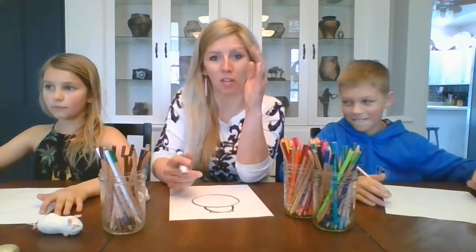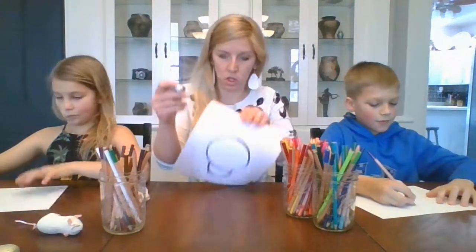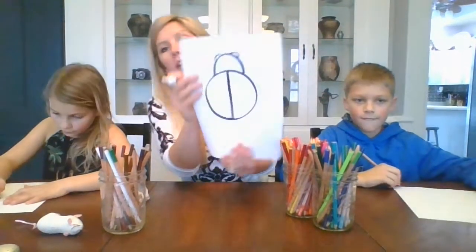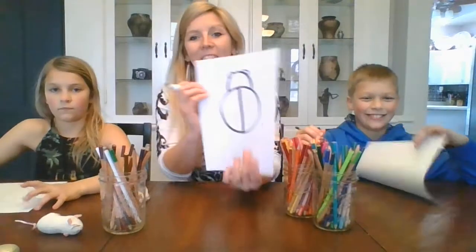We're going to draw a line straight down his back. So our big circle is his back and we're going to draw a straight line all the way down the center. That gives him a separation for his wings on his back. Easy peasy.